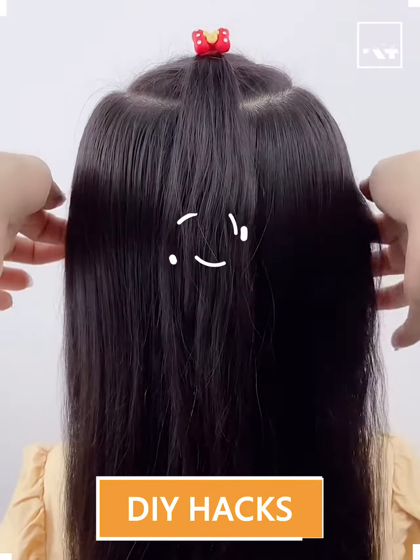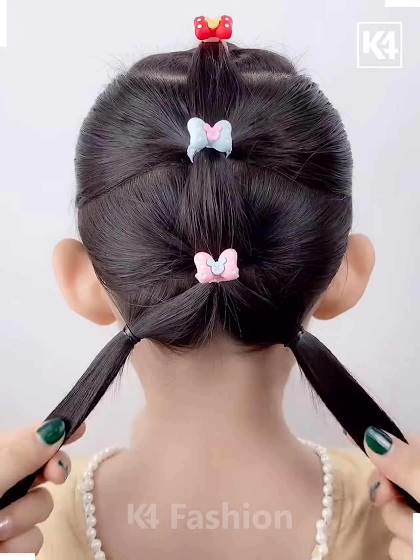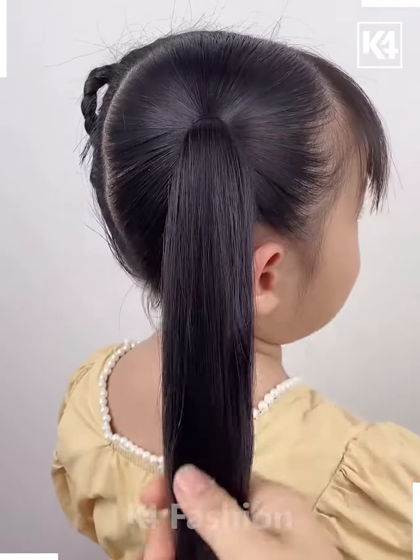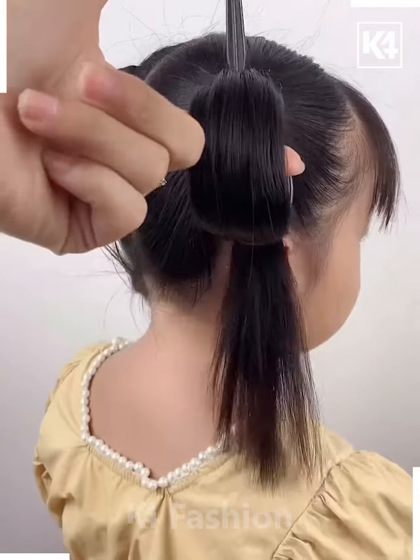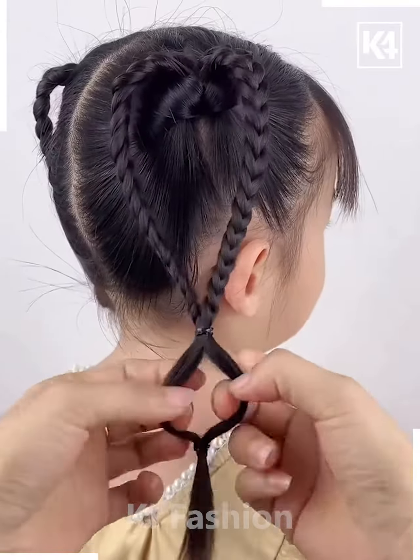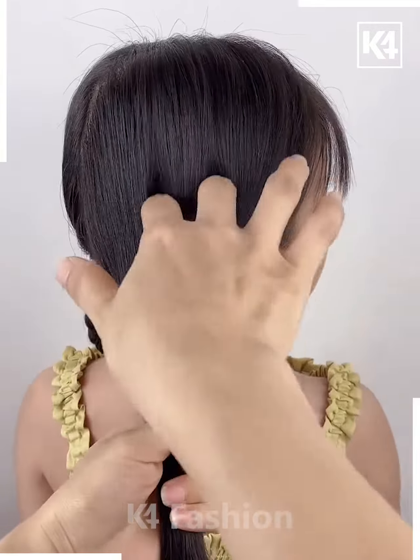Hello everyone, welcome back to our Facebook page! Today we'll be making some interesting hairstyles for the kids. Fix the hairs like this — now take the hairs and rotate them to make a heart shape by making plates. Fix it from the downside like this, and it's ready.